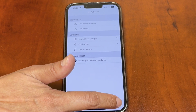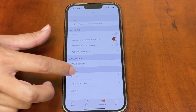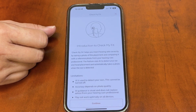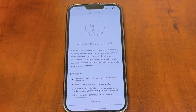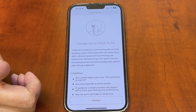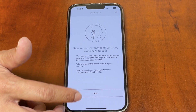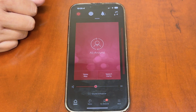The last tab is the More tab, where you'll find some legal information when you first download the app. There's also a cool feature called 'Check My Fit' — you take a picture of your hearing aid in your ear, and it captures that image to make sure you're seating the hearing aid correctly in your ear canal. Proper placement gives you the best sound quality, and you can use this at a follow-up visit so I can confirm you're wearing them correctly.